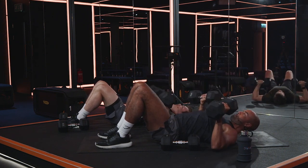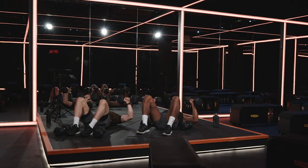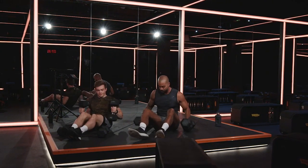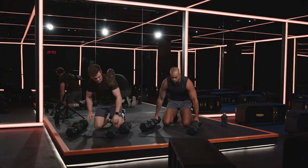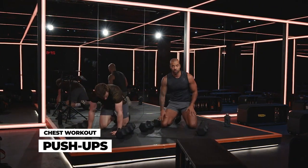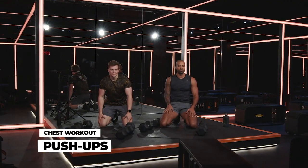Slow, slow, slow. Last 10 seconds — two more reps. Control, drive. Last one — big push. Rock them forward. Now come onto your knees. You've got 30 seconds, trying to get as close to 20 push-ups as possible. If you can't get 20, maybe bring it down to 15 for this first round.